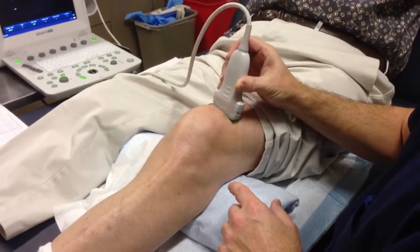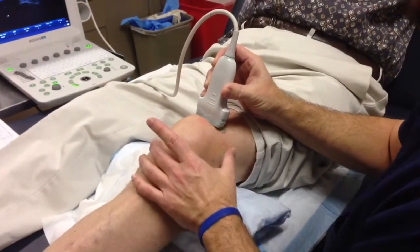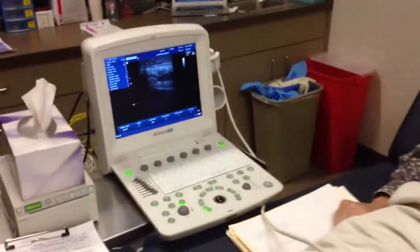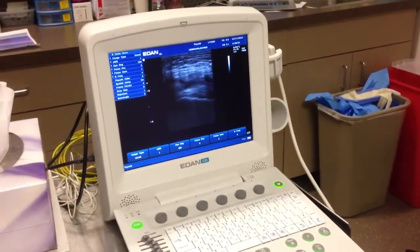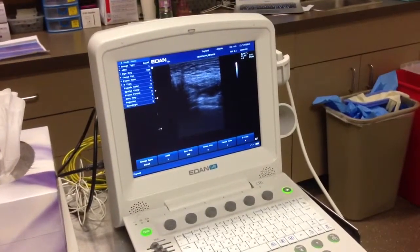So now if I go to the short axis, I can find that same capsule and again I can squish it. There's that squishiness again, and if I squeeze the knee it fills the capsule — you can see the dark shadow is fluid.